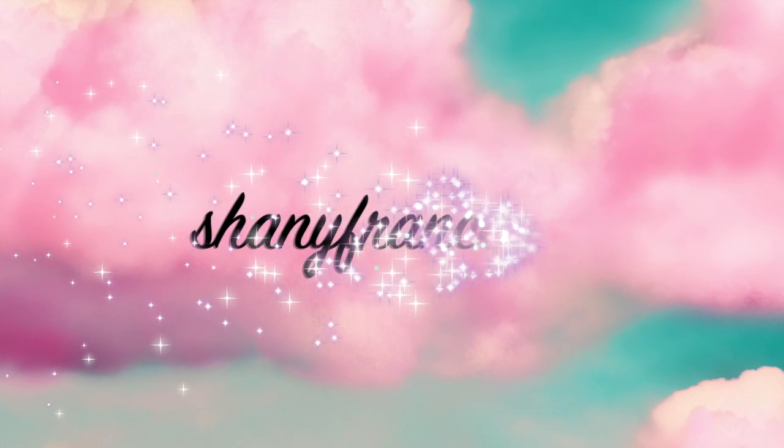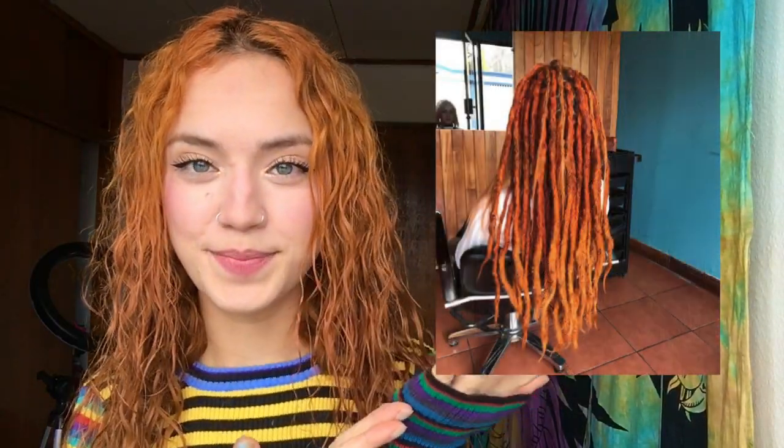Hey everyone, welcome back to my channel. Today I'm going to be talking about how I brushed out my dreads. If you didn't know, I had dreads for five years and I brushed them out recently in the past few months. So this video is just going to be like how I went from this to this.